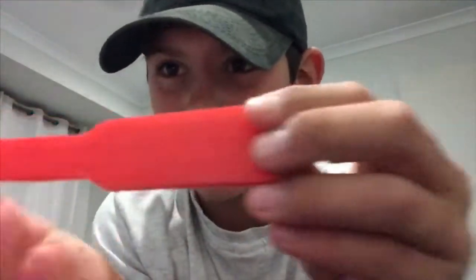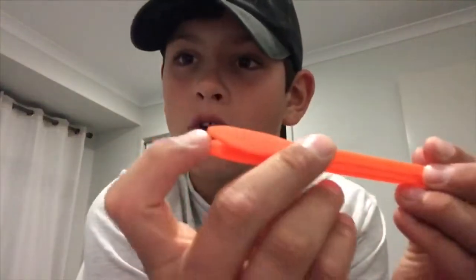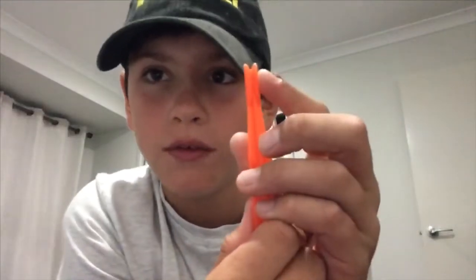Next up is a fish scaler — you rub it on the fish and rip all the scales off. There's also a measurer so you can measure your bait fish. And there's a plastic hook remover — it's got a big end for a big hook and a small end for a small hook. Even though it's plastic it's pretty solid, didn't even break.